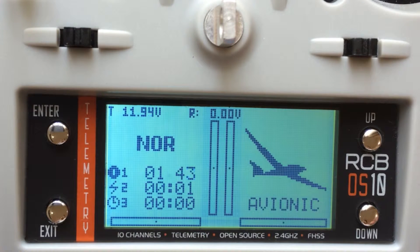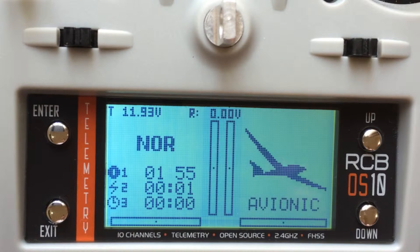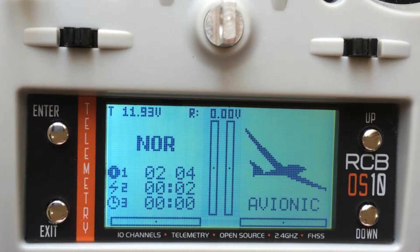After maybe a couple of hours of use, when you change to a new battery or you charge the existing battery and put it back again, this will reset to zero. The transmitter will only recognize the difference — whether it is a new battery or an existing battery being charged — when there is a 0.2 voltage difference. Right now the battery is charged at 11.9493. If you put a new battery which is 11.9, the transmitter will recognize it as a new battery and this will reset to zero.